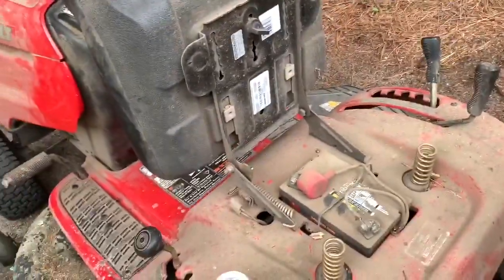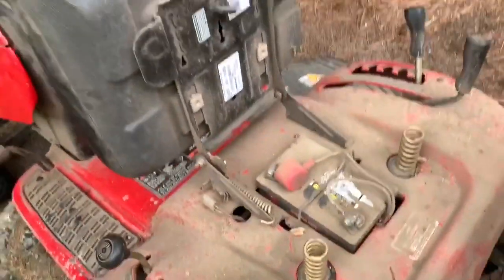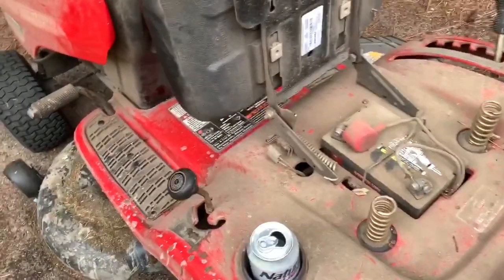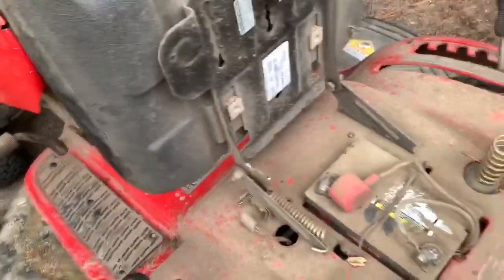I probably should have washed it but I'm fixing to put it up. You will need to replace that battery — the one that came with it lasted one year. This replacement has lasted five, so they put a cheap battery on it from the factory.